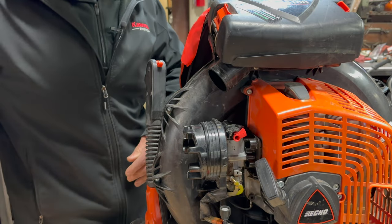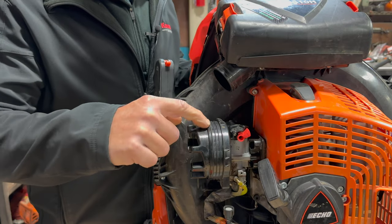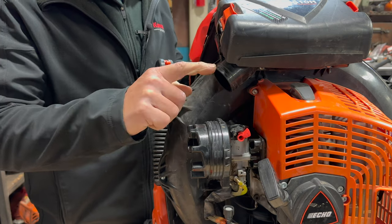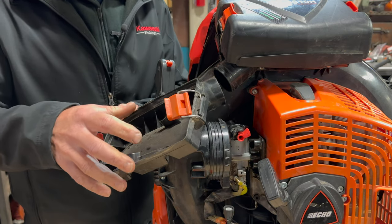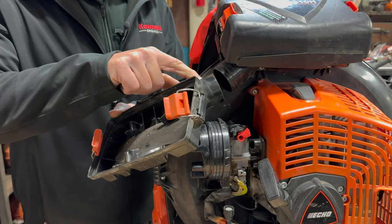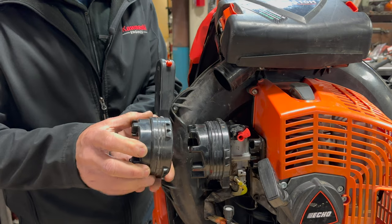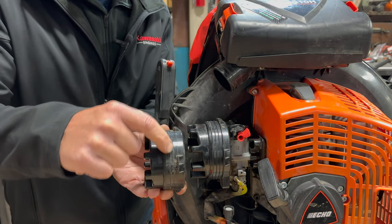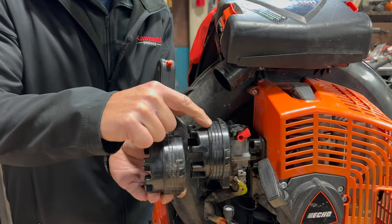If you notice here, you have these ridges on this intake and you have ridges on the air box itself up here. Now with the 8010 models and some of the early 9010 models there are no ridges on the air box. And on the intake itself — this is an 8010 model here — it does have ridges, but these ridges are definitely not as tall or pronounced as this new one here.